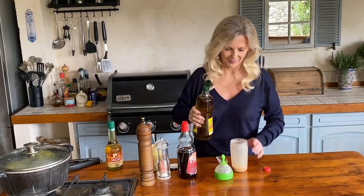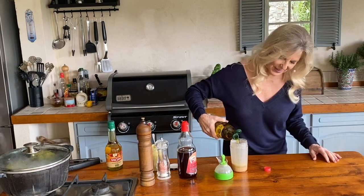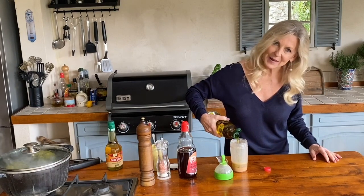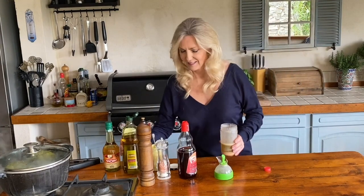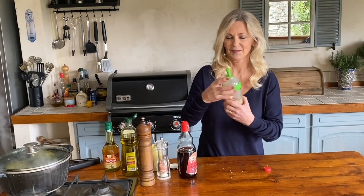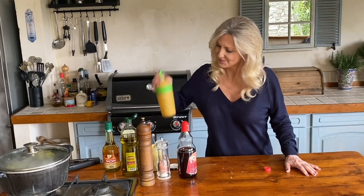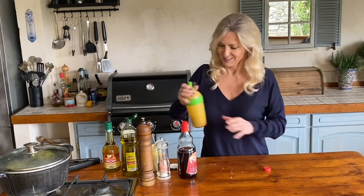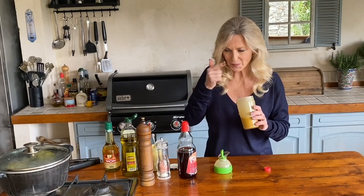Now three parts olive oil. You can add shallots, garlic, herbs, anything you like to this, but this is just the basic recipe. And another good shake. It's very much to taste, so it's essential now to taste it. And actually it's rather nice just as it is, but correct it to suit yourself.